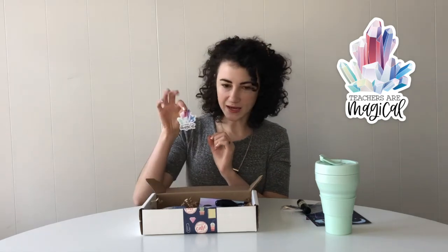Next we have a laptop sticker. This says Teachers Are Magical — I designed this one — so you can put it on your laptop, your water bottle, wherever you want to add a little flair.